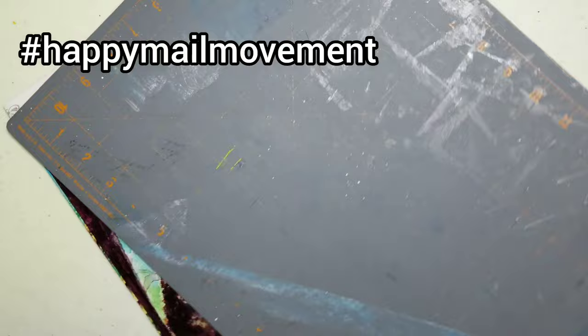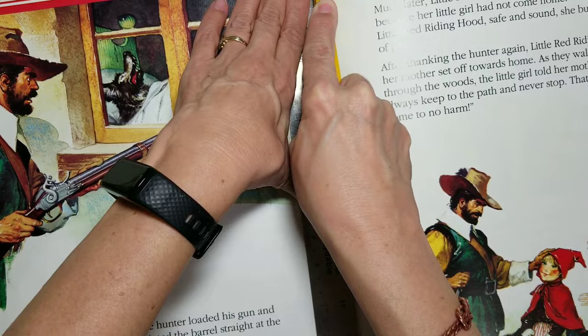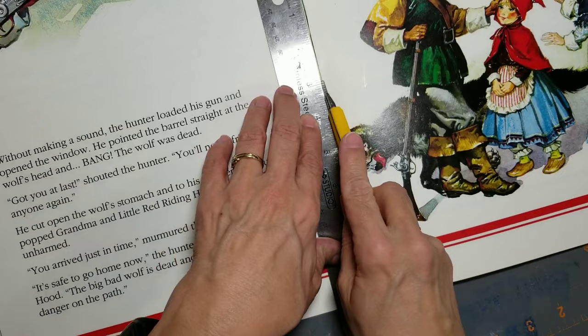If you never saw my previous videos on the hashtag happy mail movement and want to know what it is — it is where you make and decorate an envelope from a book page or paper of any sort, put a few goodies inside, and mail the envelope to me. I will also list all of the collaborators below with their YouTube channel.